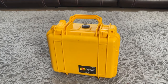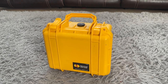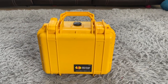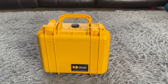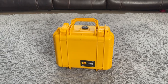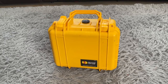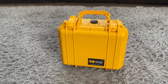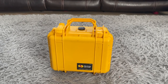Instead of installing it on my truck, I decided to install it inside this Pelican box, which is waterproof and allows the unit to be completely portable. The main reason I wanted it portable is because we do multiple types of camping, including truck camping, RVing, and van lifing. I wanted the unit to be portable so I can take it with me however we camp.